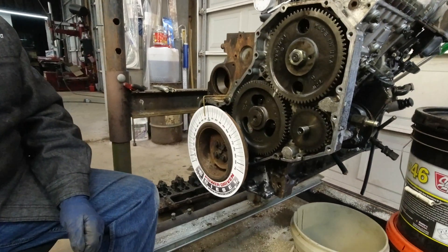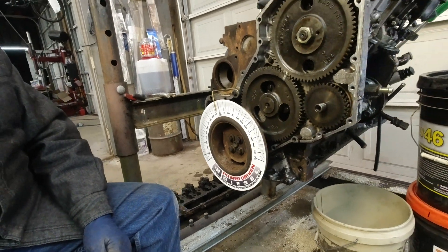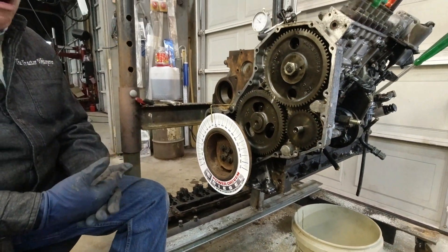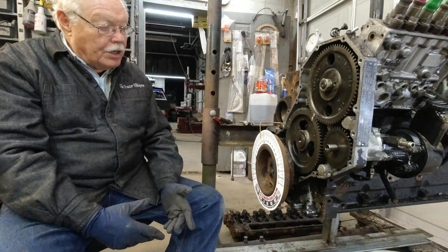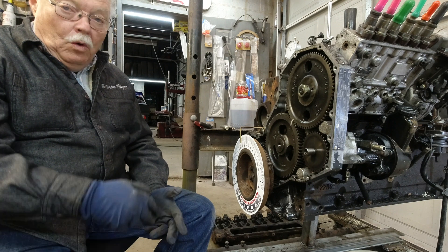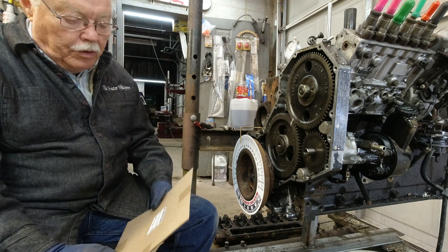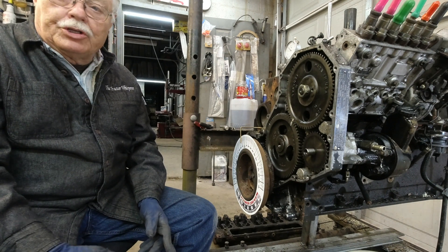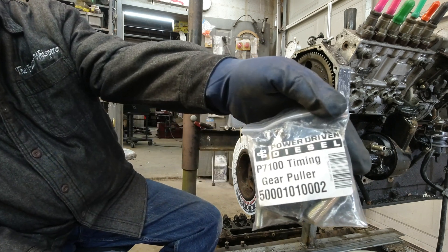This degree wheel we purchased from Power Driven Diesel. It's magnetic — it sticks right to your crankshaft pulley, which is cool. The thing about the crankshaft pulley is when you unbolt these four bolts, it comes off. There's no mark on that pulley anywhere because you can put it on in four different positions. But this degree wheel is what we will rely on when we set the pump up. There's the part number for the degree wheel right there. We'll also be using this puller from Power Driven Diesel pretty soon.